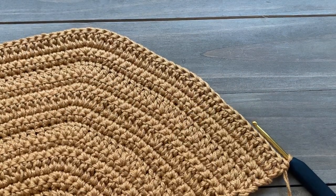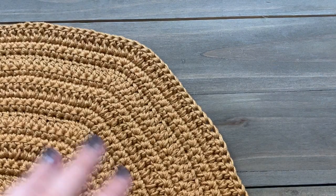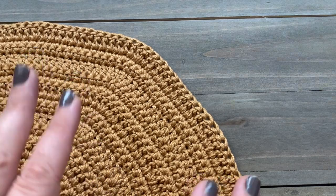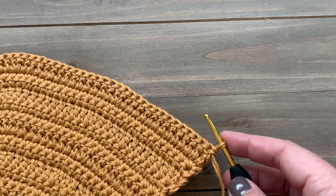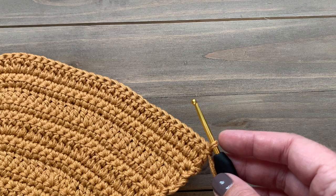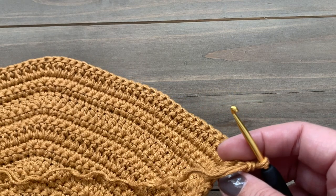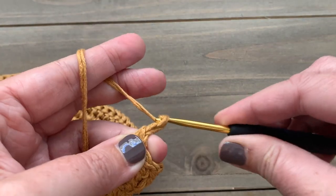Here you can see we've just finished row 22 and I have 90 stitches around my little half circle shape. Our next section is going to be a colorwork section where we make the sun rays, so we're going to be adding in a second color. That second color is going to be doubled up and we're going to be using tapestry crochet with all double crochets. In the written pattern, I have sectioned off certain stitches to indicate what color they will be worked — color A is the camel, and color B is the ecru, which goes in between the sun rays.